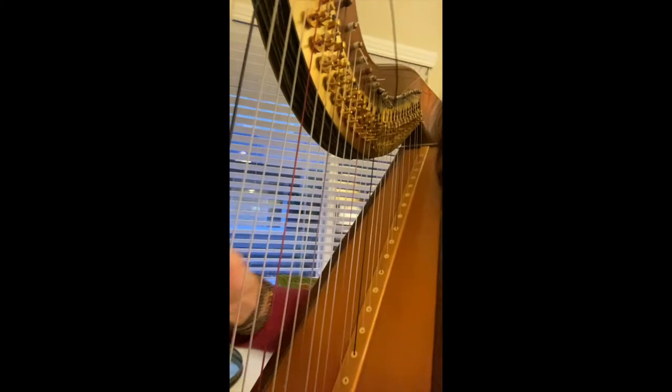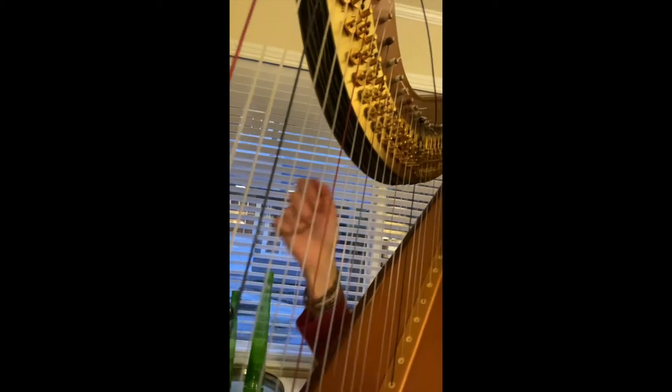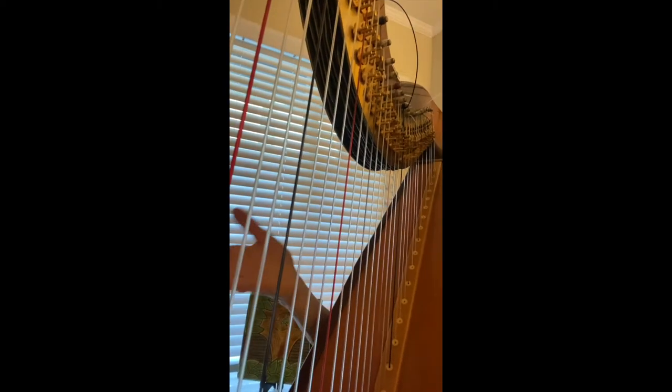If you look up close, you'll see there are strings that are red, and then two clear, and then a blue, and three clear, and then a red. C, D, E, F, G, A, B, C. And that's how I distinguish what note I need to play.